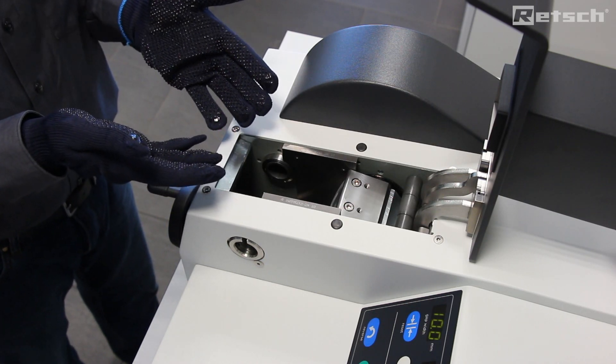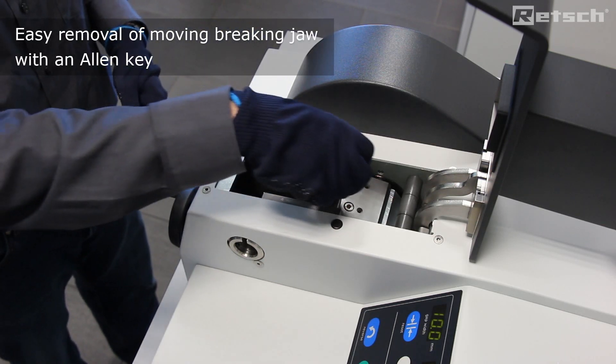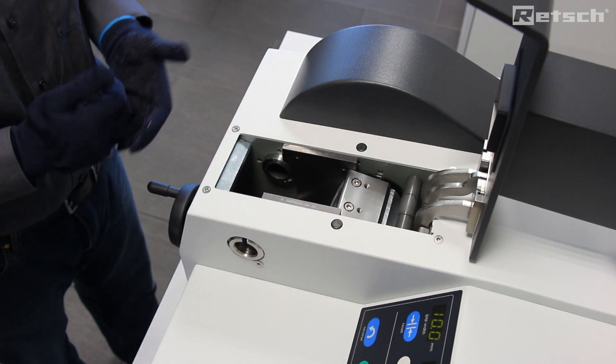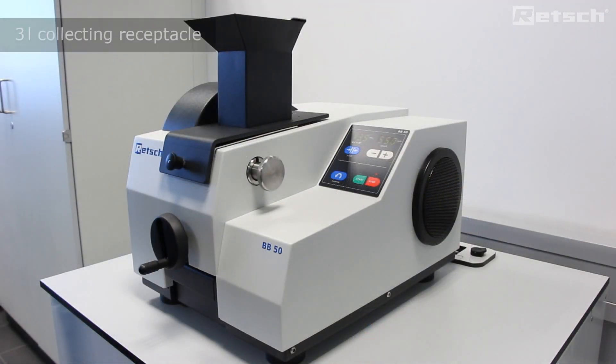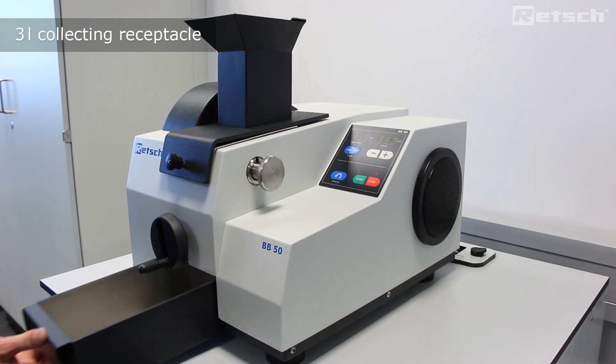If required, we can simply take an allen key, remove these two allen screws, and lift out the back breaking jaw for a deeper clean. The instrument also comes supplied with a 3 litre collecting receptacle to collect the crushed material.